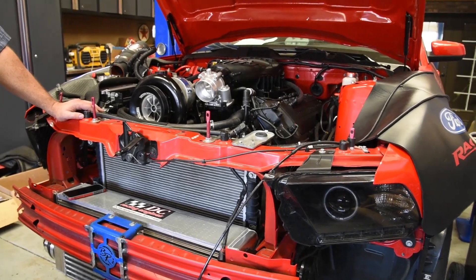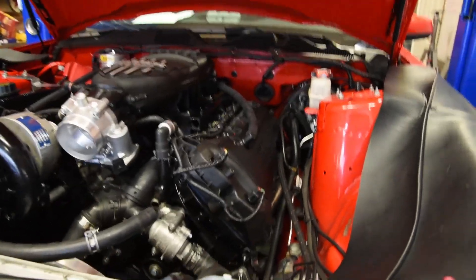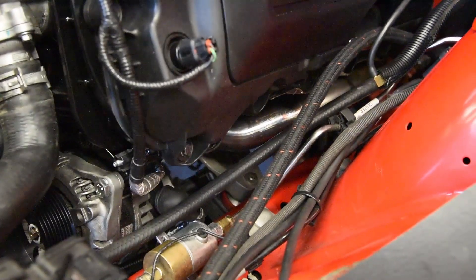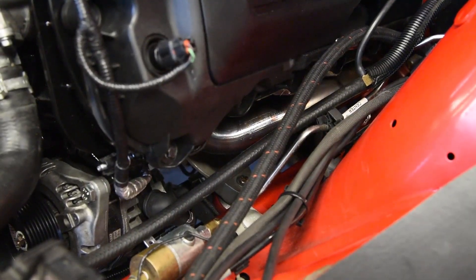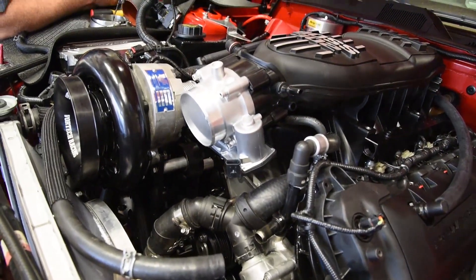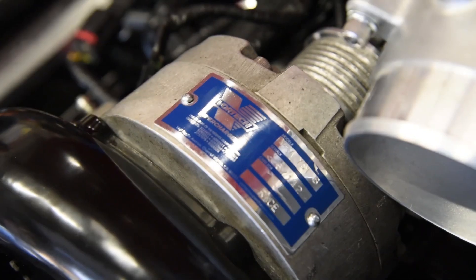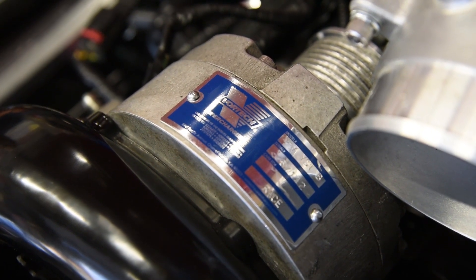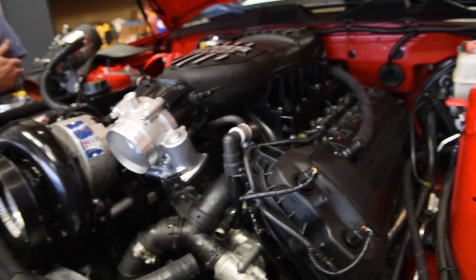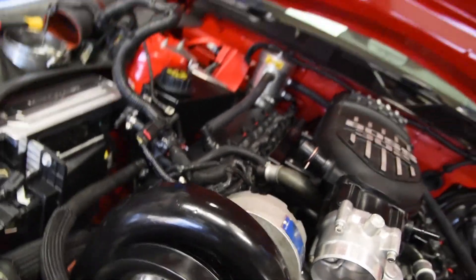So what exhaust are you running? These are JPC headers going through an Orla X-pipe and over-axles, and I'm using Ford Racing Touring mufflers to try and quiet them down. I also put some vibrant resonators in. I'm going the opposite way as I used to — I wanted everything loud, now I want it a little bit quieter. Sounds good. Going to get a few more shots here and maybe splice them in.